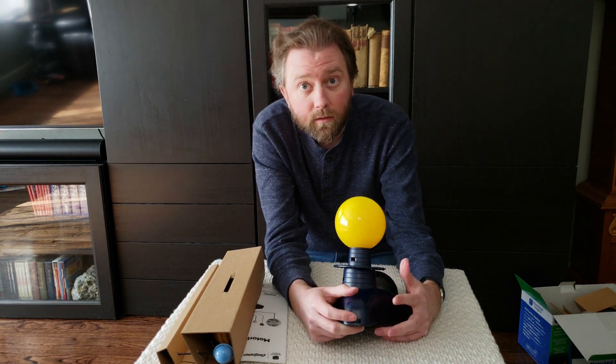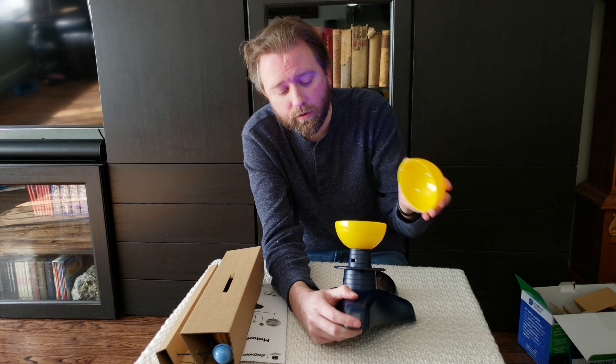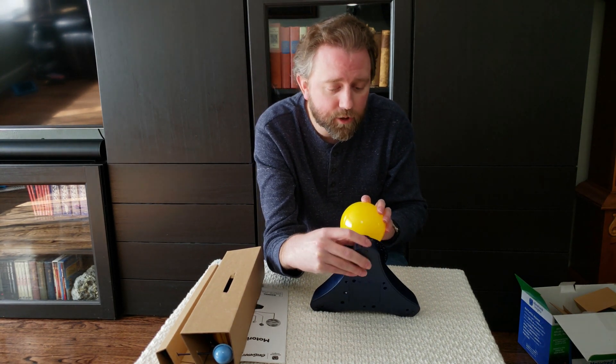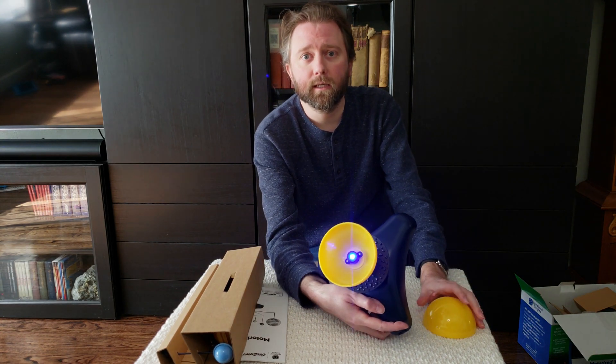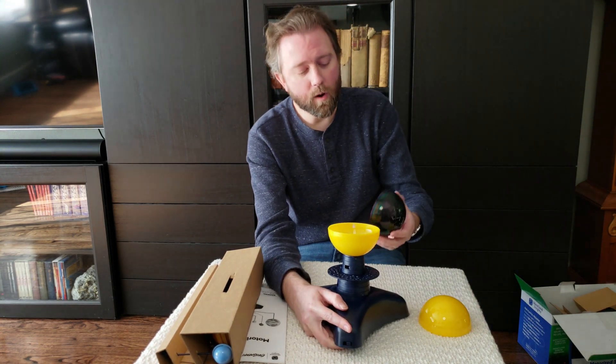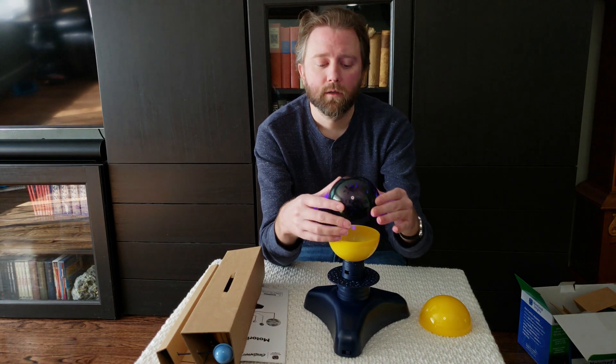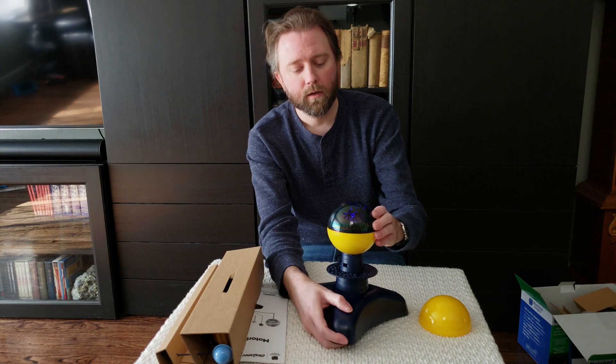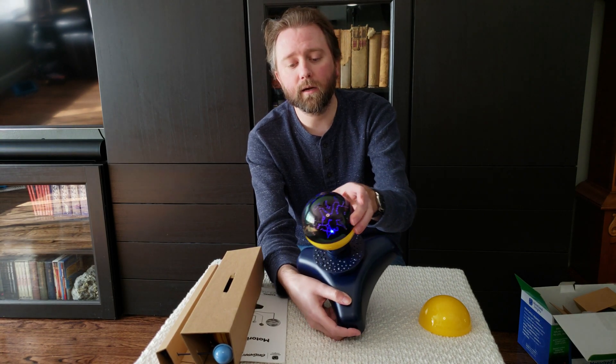If you don't want the planets rotating and you just want the sun on, that would be this last option down here. And as you can see, it's on. They also include the constellations, so you can swap that out and put that on there instead, and that will light up.